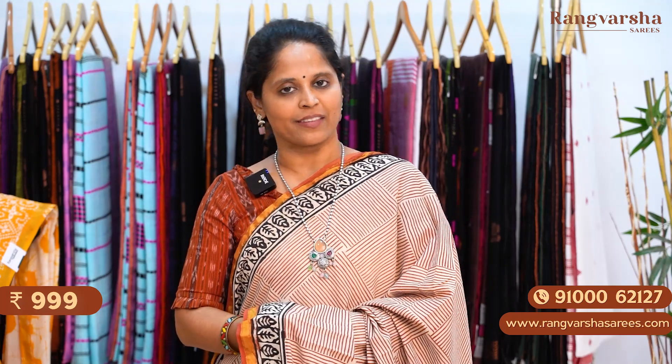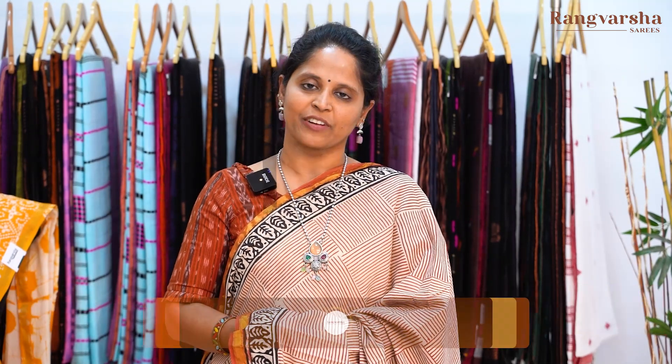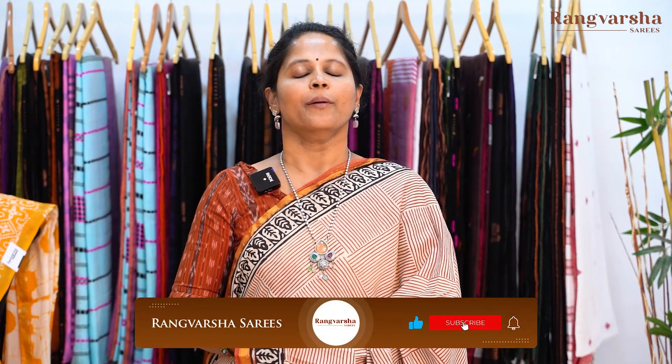These mulmul zari cotton sarees come in different styles of prints. All these sarees are priced only at 999 plus shipping — very comfortable sarees. Just send a screenshot to our WhatsApp number displayed on the screen. You can also book online at rangvarshasarees.com. If you like this video, please share it and subscribe to our channel. Click the bell icon so you don't miss any updates. Thank you for watching.